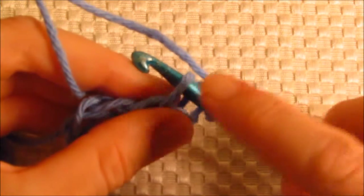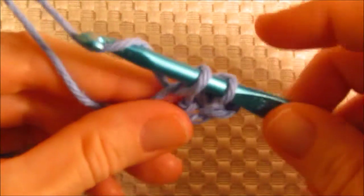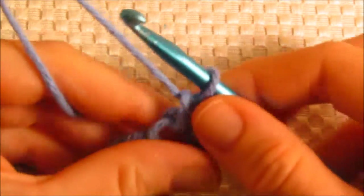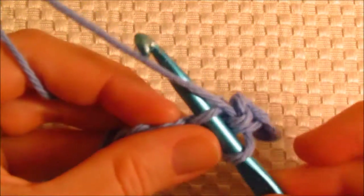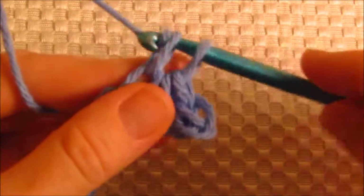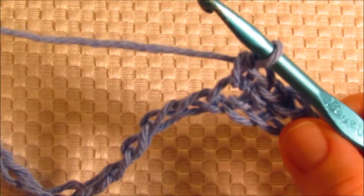Insert the hook into the foundation chain, only pick up that top strand, go ahead and yarn over — which means that you just kind of grab the yarn with your hook — yarn over again, and pull through both loops on the hook. So again: insert your hook into the foundation chain picking up the top strand of yarn, yarn over, pull through, yarn over, pull through two. That's the single crochet, and that's the stitch we're going to use for the entire foundation chain.